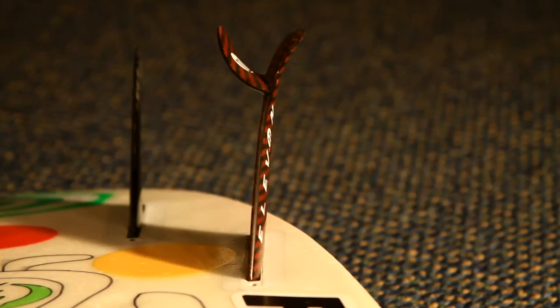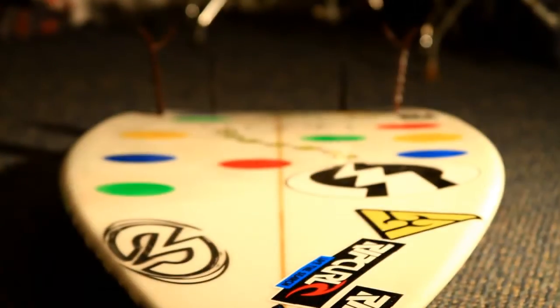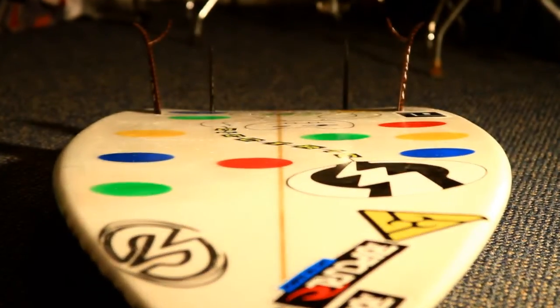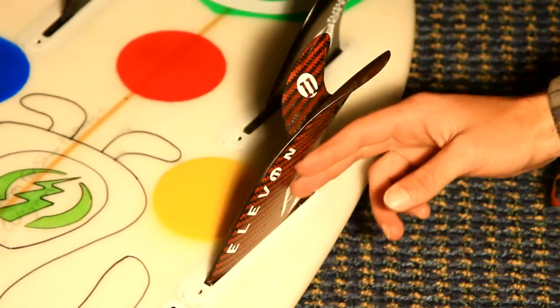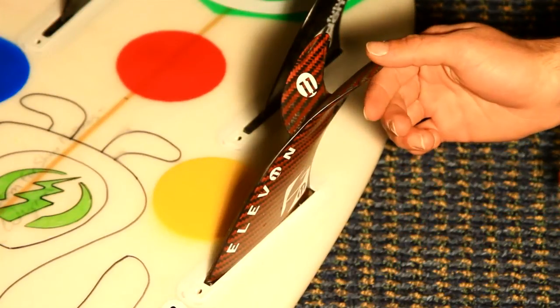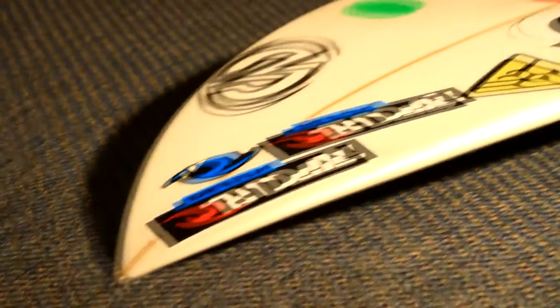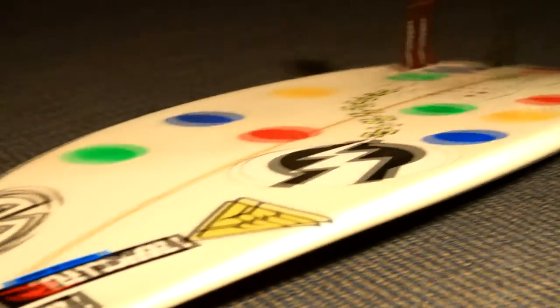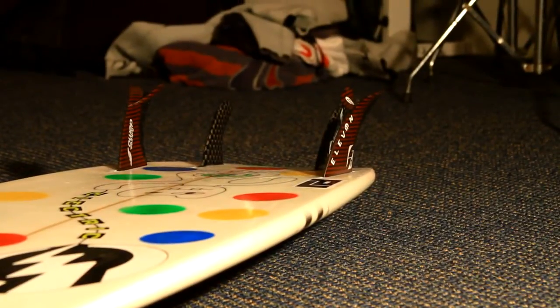Another factor as far as speed goes is that it's got a super deep foil — the Vector Foil. Futures has been doing it for a while, it's great for speed especially in smaller waves; you just really get cooking down the line with this thing. It also has more cant than any standard fin. You can see how it comes out here and then really flips out on the edge. So when you're laying it all on rail, you have more fin down in the water, so it's actually going to give you more hold so you don't slide out, whereas most quads just kind of slip and slide away.